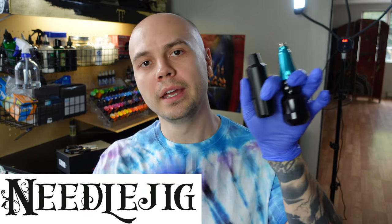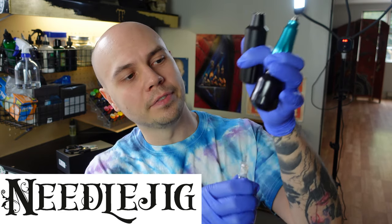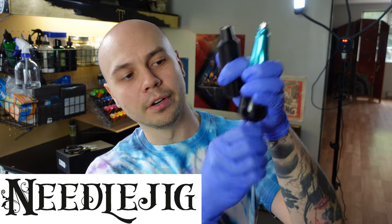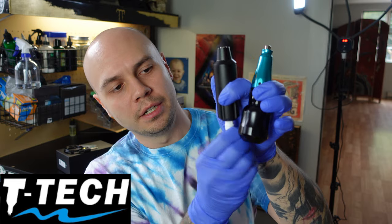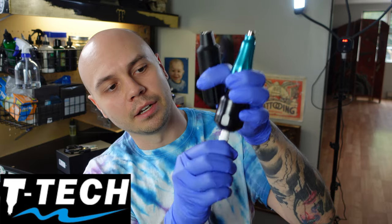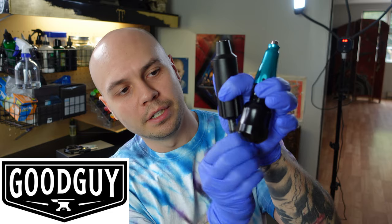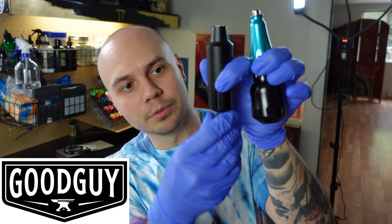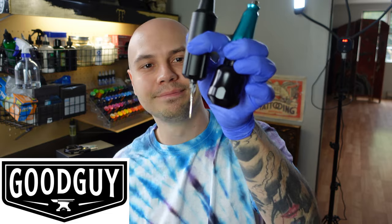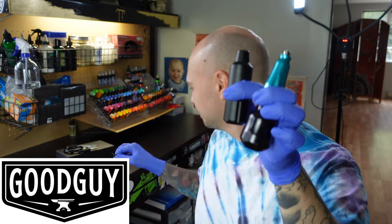Let me show you. Test number one: a needle jig cartridge does not fit in the Q2, but goes right into the Axis Valkyr. Test number two: a T-Tech cartridge goes in a little farther than the needle jig but then gets stuck — it goes right into the Valkyr. Here is a Good Guy Tattoo Supply cartridge — this one won't even go past the rim. And it happened in real time on camera: it came right apart. That one does fit into the Valkyr.